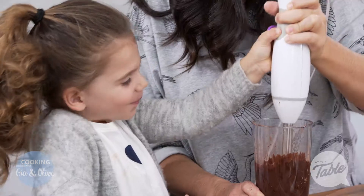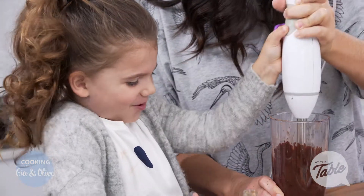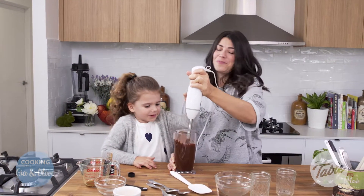Blending away. Okay, I reckon it's ready. Ready to go, hey?